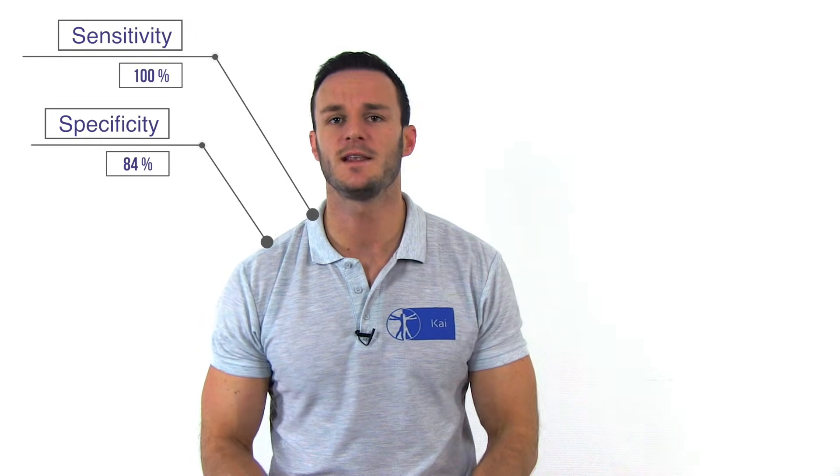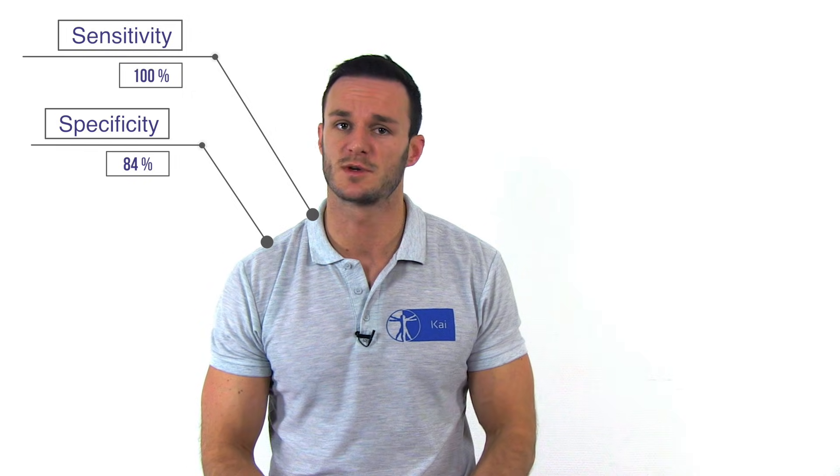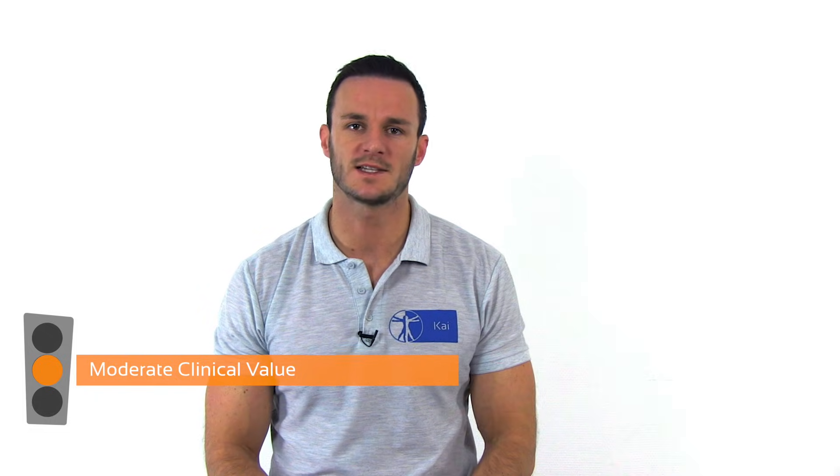According to a study done by Miller et al. in the year 2008, the internal rotation lag sign has a sensitivity of 100% and a specificity of 84% in the diagnosis of full thickness tears of the subscapularis. However, the study population was small and the confidence intervals were wide. Therefore, the internal rotation lag sign has a moderate clinical value in our opinion.